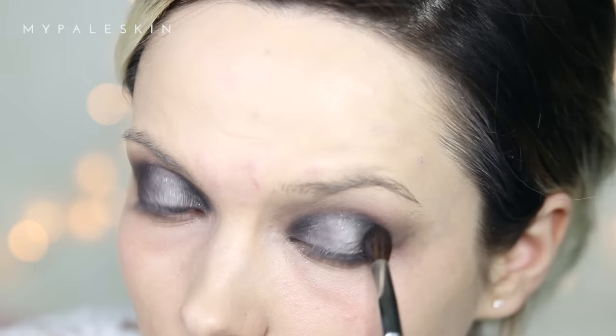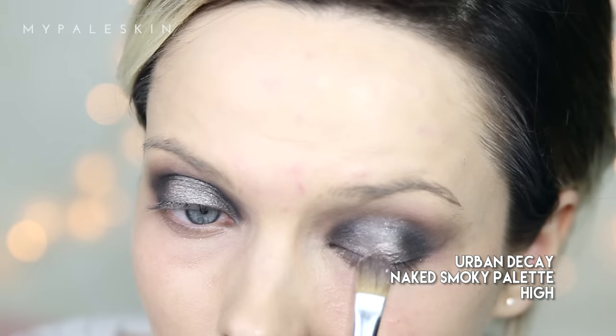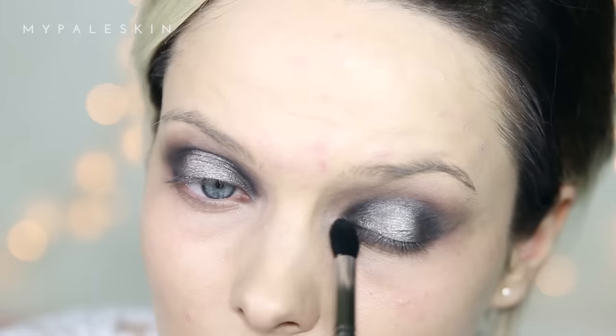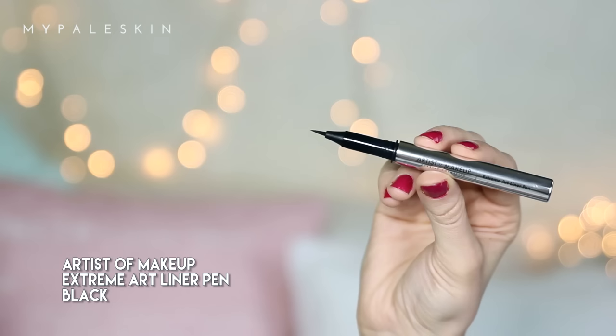Taking a little bit more of that Black Market shadow just to emphasize and really get that darkness on the inner and outer V of the eyes. Next I'm going to take shade High and just pat that straight into the center of the lid to give us a gorgeous highlight, before blending out to make sure all our transitions are seamless.